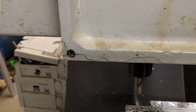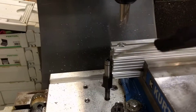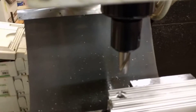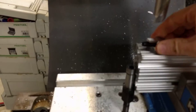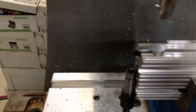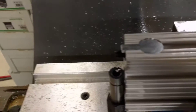Okay, let me clear the chips and we'll test mount the anchor. Perfect fit.